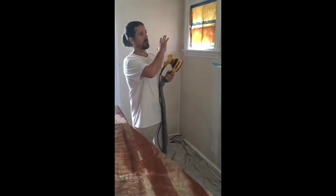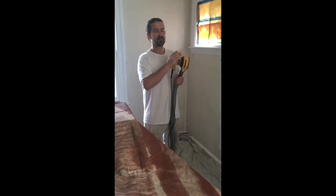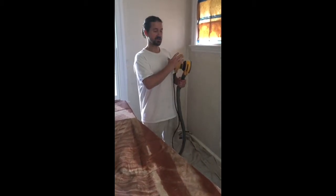What I do is sand every square inch of all the walls, so if there's ever any debris or garbage in the paint from previous paint jobs, it gets everything nice and smooth. Then I come and do my spackle work. After that dries, I sand all my spackle work, and it contains all that dust.